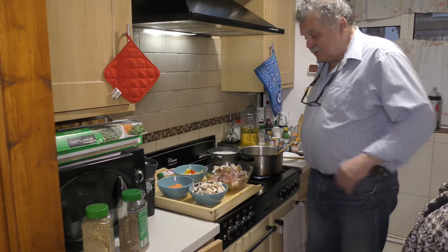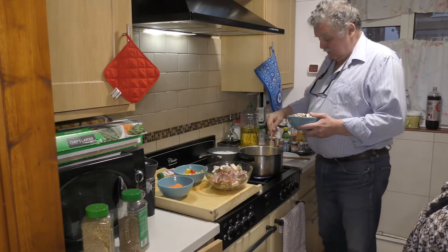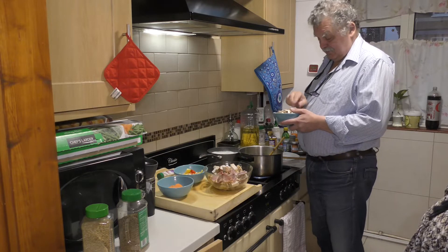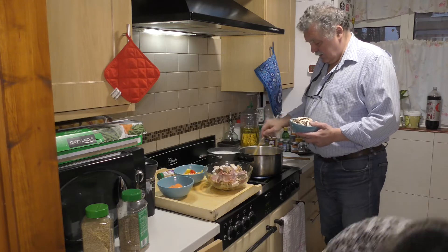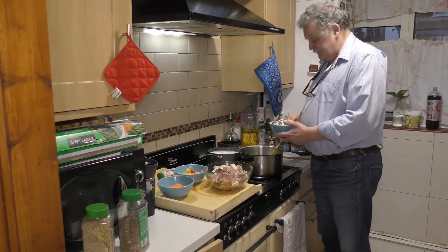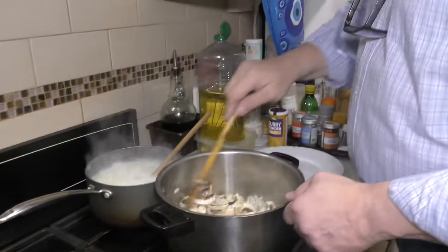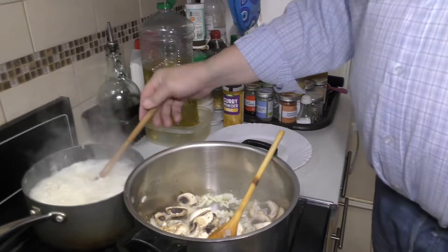Next we have mushrooms. Mushrooms have lots of water in them, so we will try to reduce that. The water will separate and the flavor of mushroom will be left in the pot. This is getting ready, the rice is cooking. Can I have some turmeric, darling?